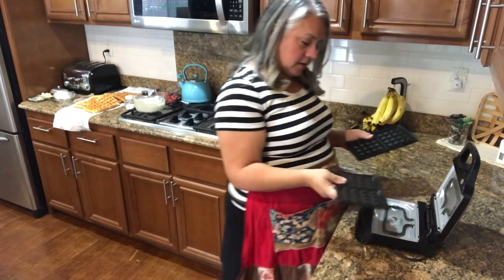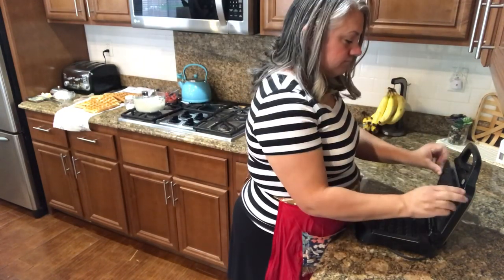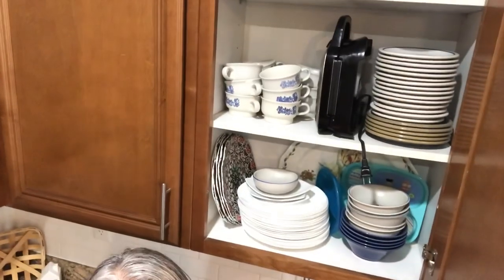Bye everyone! After they're all clean you just pop them back in and store it upright. Boom — hope you liked the recipes.